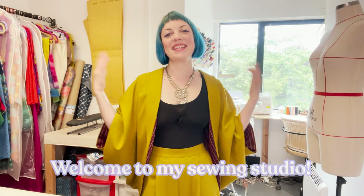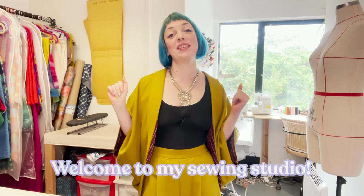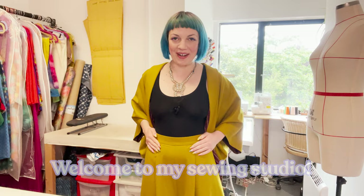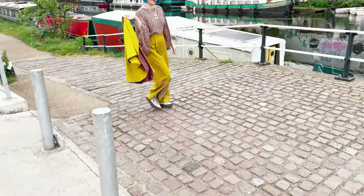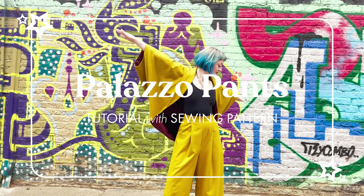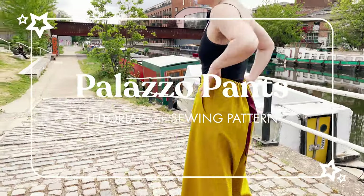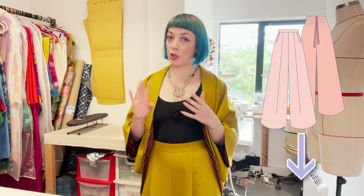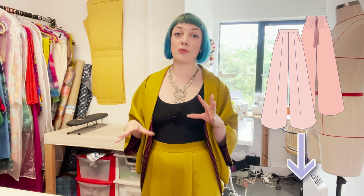Hi guys, welcome to my studio. I'm Sasha, I'm a fashion designer and teacher, and today I have a tutorial and a pattern for you showing you how to make these fab wide leg and adjustable palazzo pants that I'm wearing. If you'd like to sew along, you can get the pattern in my Etsy store - I'll pop the link below. These trousers are an intermediate make, so they're not super complicated. We're not going to be putting in a zip or a fly - they have a drawstring, which is a little bit easier. I'll be guiding you through every step in this video, but they may be a little bit challenging as an absolute beginner or if this is your first garment. So let's take a closer look at some of the details.